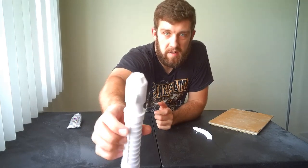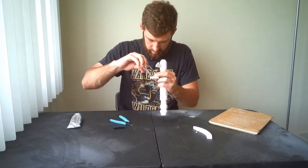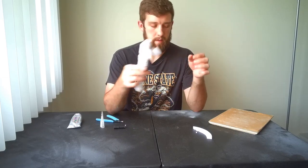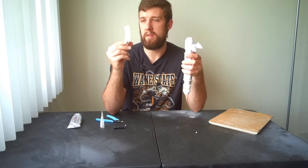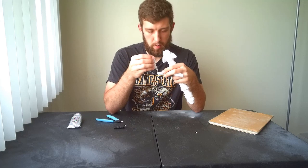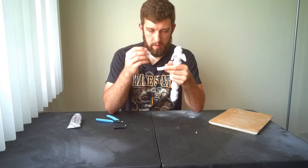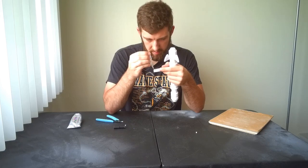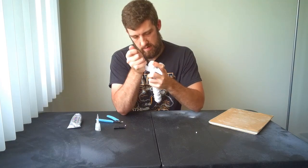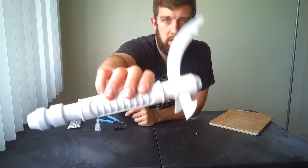There's one claw down — now let's do the same to the other side. We've got both claws in. Now all that we have left is this little ring piece. For this, we're definitely going to want to apply a bit of super glue, since the friction fit isn't as close as the claw pieces. And this piece will just slide right in. We have a fully assembled Maul lightsaber!